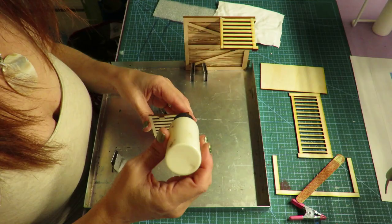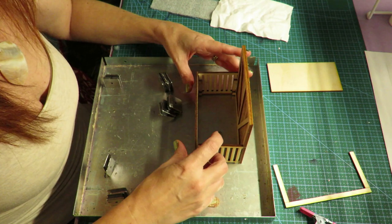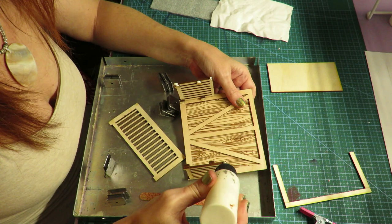Here I'm gluing those on to the back. You're only going to need just one set of the crib adjustments, because if you put in all of them you won't be able to get your crib bottom in. So again, just two.